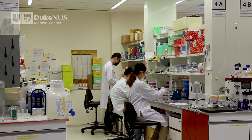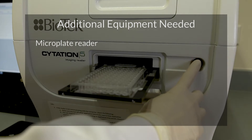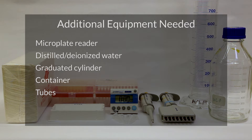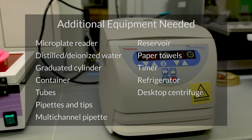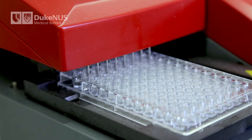In addition to what is provided in the kit, you will need the following laboratory equipment to run CPATH: a microplate reader with a 450 nm filter, distilled or deionized water, a graduated cylinder, a container to store the wash solution, tubes to aliquot or dilute samples, 10 microliter, 200 microliter, and 1 milliliter pipettes and tips, 200 microliter multi-channel pipettes, a reagent reservoir, paper towels, a laboratory timer, a refrigerator to store samples and kits, a desktop centrifuge, and a 37 degrees Celsius incubator. Having a microplate washer is also recommended.